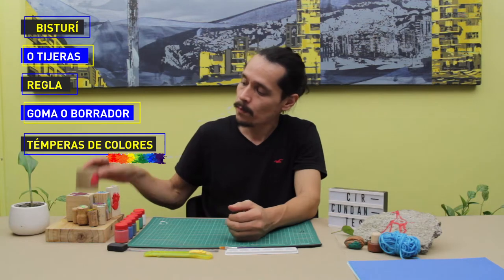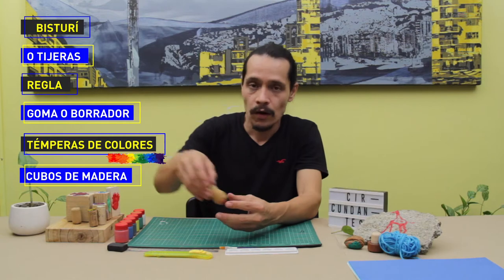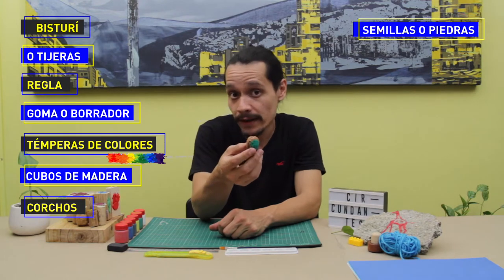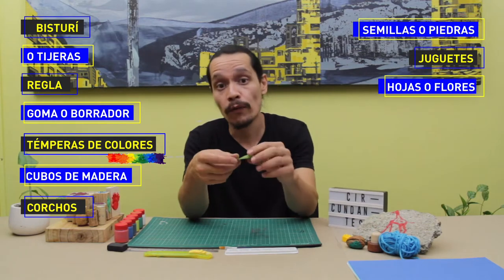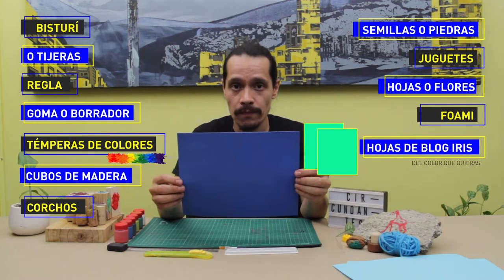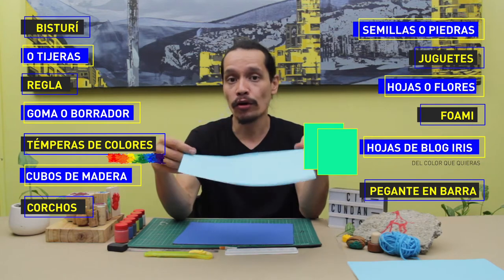Para el laboratorio del día de hoy, vamos a utilizar los siguientes materiales: bisturí, regla, borrador, colores — pueden ser témperas —, cubos de madera, corchos, semillas o piedras, juguetes, hojas o flores, papel foamy y papel iris del color que ustedes prefieran.